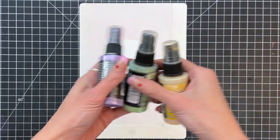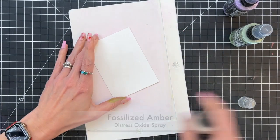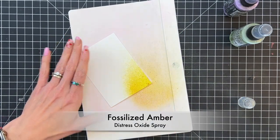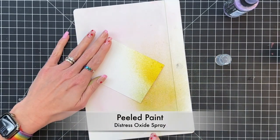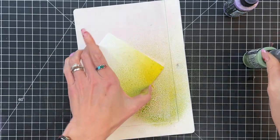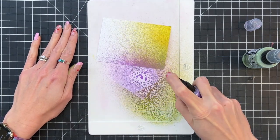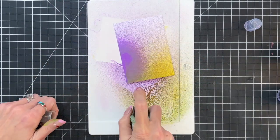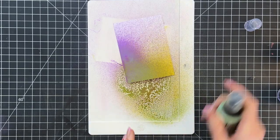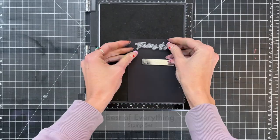So I have a three and a quarter by four and a half panel and I'm going to spritz it with some distress oxide spray just to kind of add some interest — a simple background. Starting with fossilized amber in the lower right corner. Then I'll move on to some peeled paint to get some green in here, incorporating some of the colors that we have on our pansy and leaves. Then a little bit of wilted violet, and then another little spritz of peeled paint. And that's our finished background — really simple but it's going to add some nice interest with that texture of the spray.